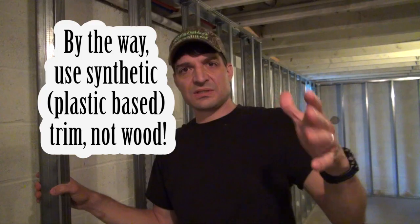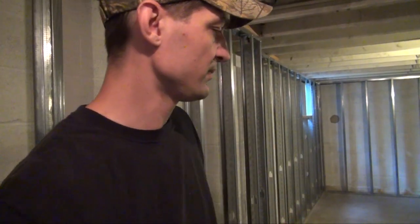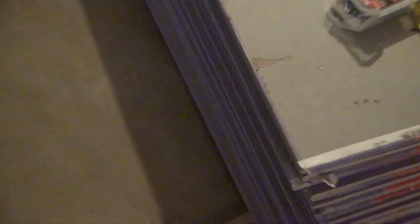Years ago in the mold remediation business, they were using paperless drywall, which became very popular, and I always recommended it. If you have access to that, I encourage you to spend a little more and get it. I live in a very rural area and couldn't find it anywhere around here, so the best option I could go with is mold-resistant drywall. This particular kind has a purple coating — you'll see it once it's installed.